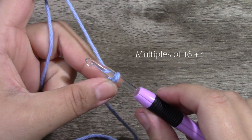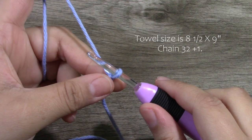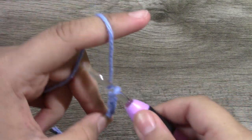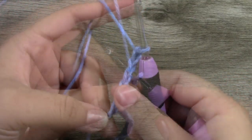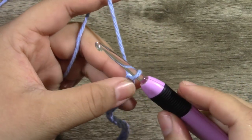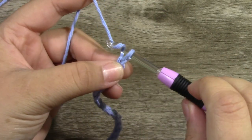For the size I am creating, I am going to chain 32 plus 1 — so 33 chains total. After you've chained your 32 chains, you want to add 1 chain.